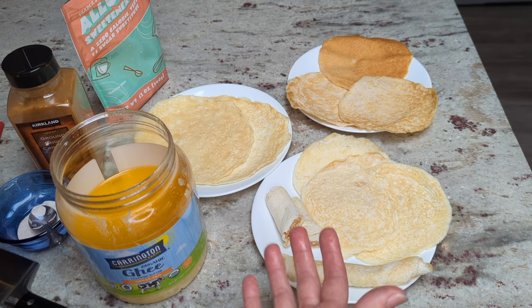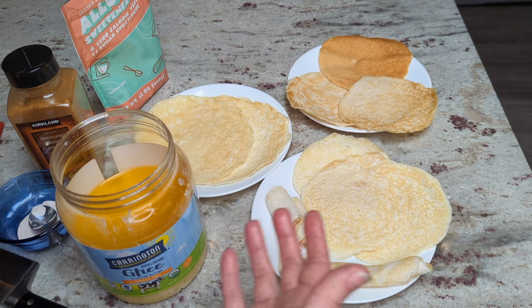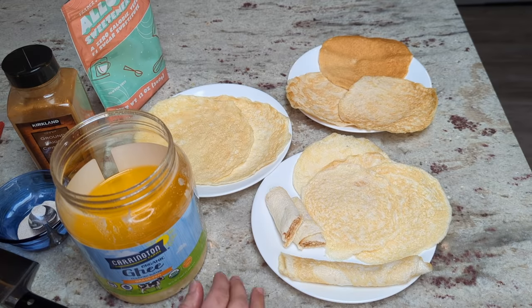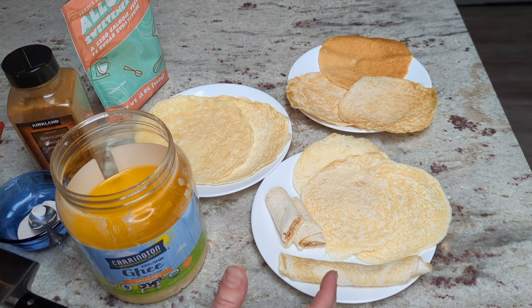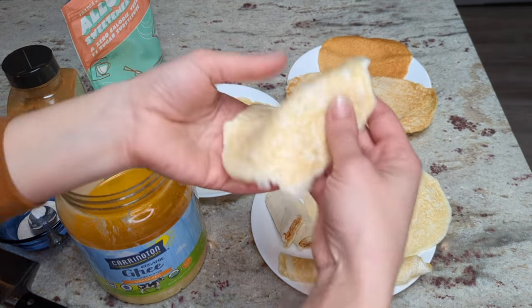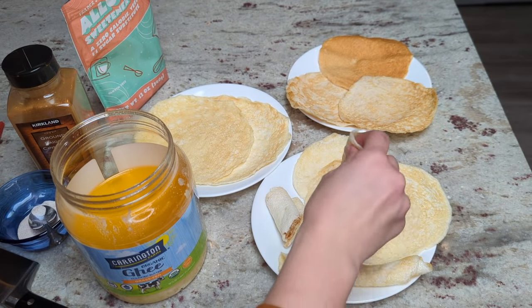They don't taste like you're eating eggs necessarily. You're not going to fool anybody because it's obvious they are made out of egg whites, but they don't just taste like you're eating scrambled eggs. Adding anything sweet like the cinnamon is going to make it taste more like a dessert than a plate of eggs. I think this recipe is the most similar to crepes — they will work really well anywhere that a crepe would be used. They can be used as a tortilla substitute or taco substitute, but they're very different from corn tortillas or wheat tortillas. They don't have starch in them — they're softer and more pliable, really more similar to a thin pancake than a starchy tortilla.